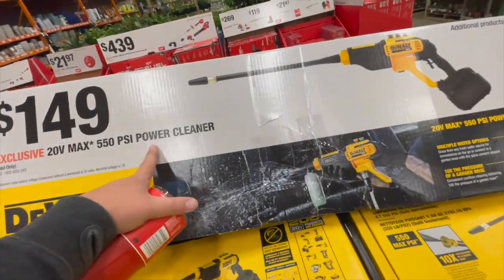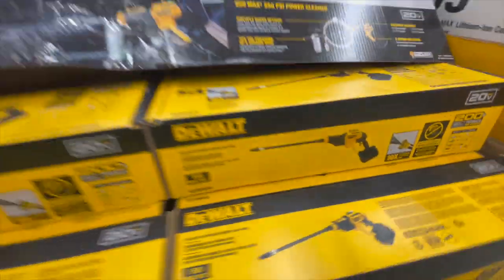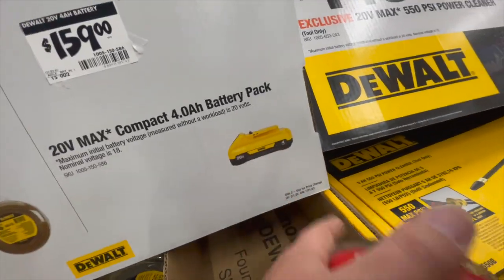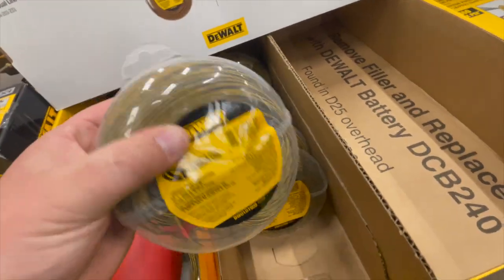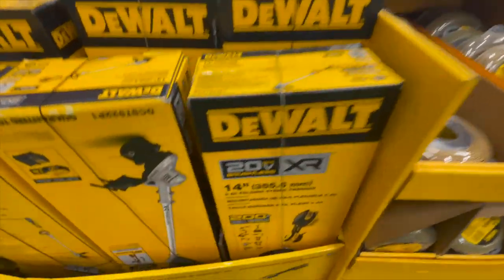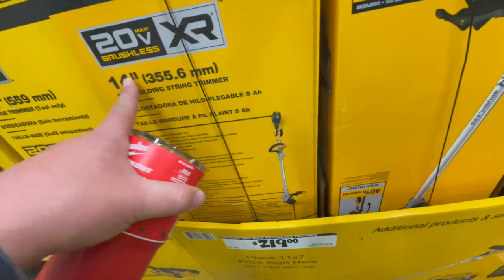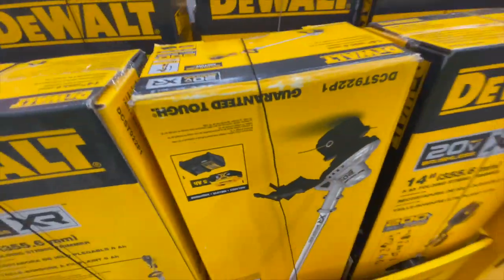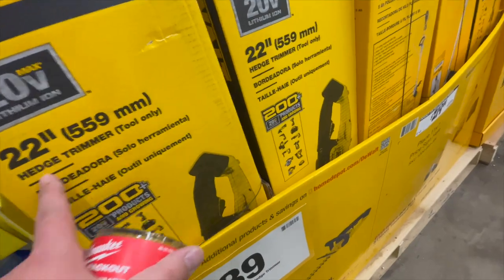DeWalt: $149 for a 550 PSI power cleaner. $160 for a 4 amp hour battery with 21700 cells. $17 for string trimmer line. $219 for the DeWalt XR string trimmer, which comes with a 5 amp hour battery and a charger. And $140 for the 22-inch hedge trimmer.